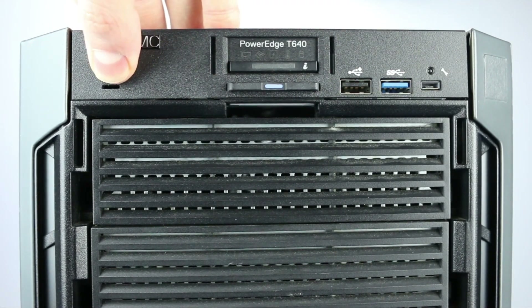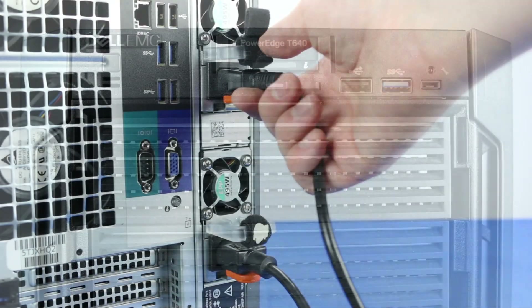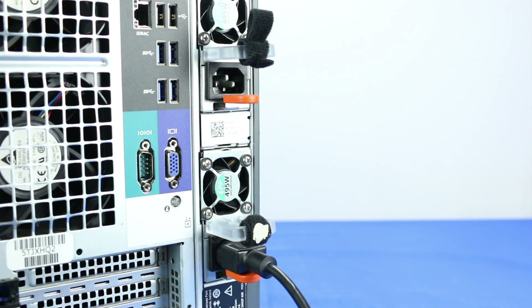To begin, make sure the server is turned off and the power cords are unplugged. Make sure the light on the power button is completely turned off to ensure there is no residual power remaining on the motherboard.